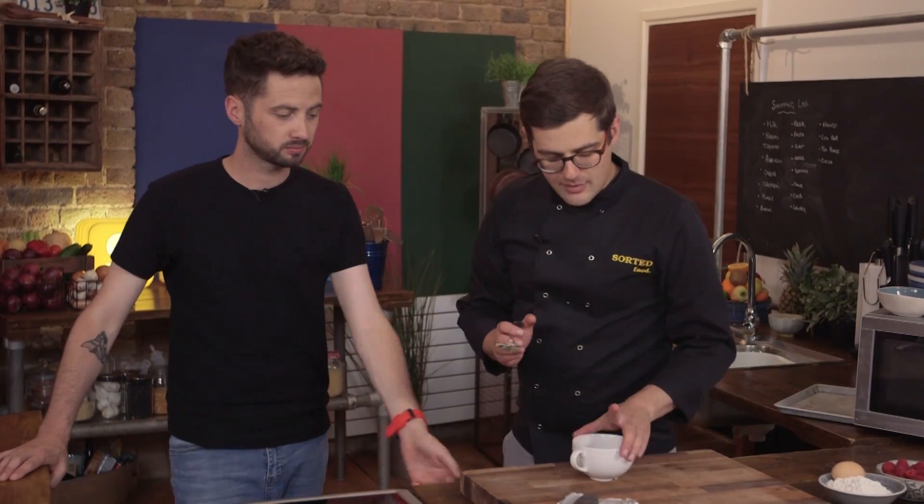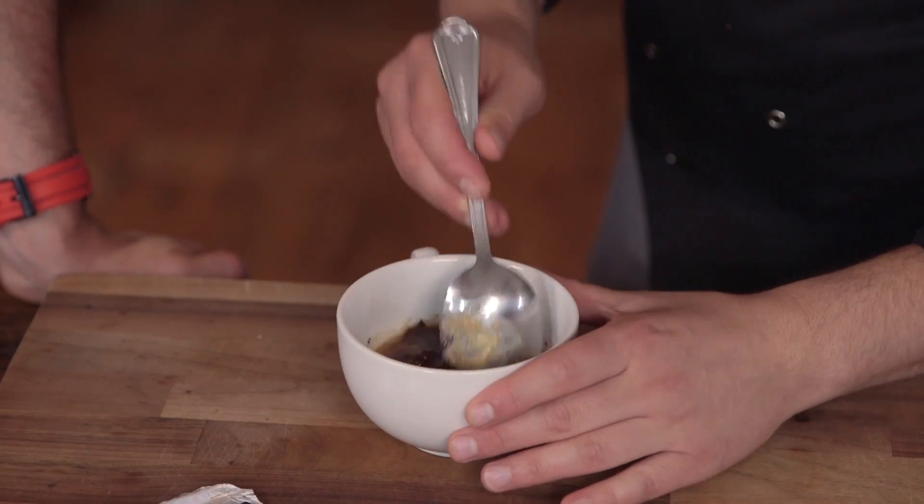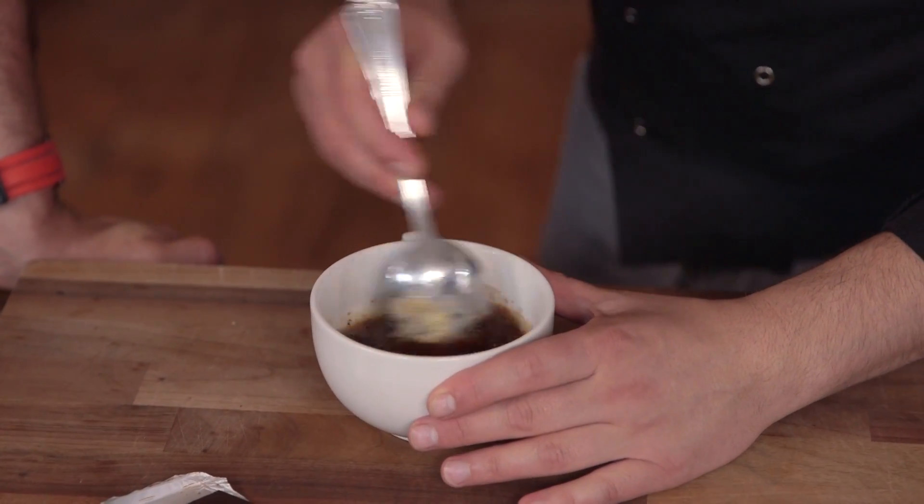Be careful when you take things out of the microwave, depending on what your cup is made of — that might also get hot. This one doesn't, but some do. Then we just want to mix this until it's equally combined.